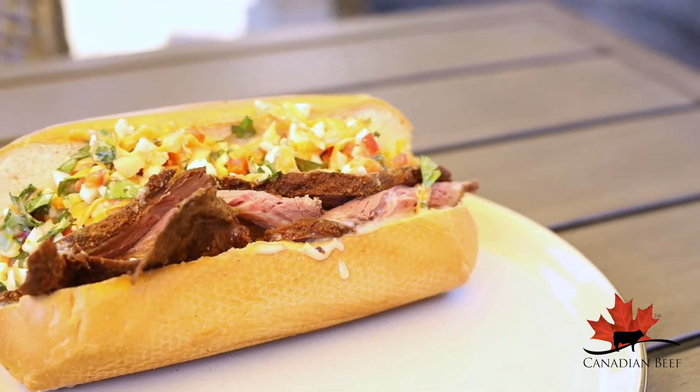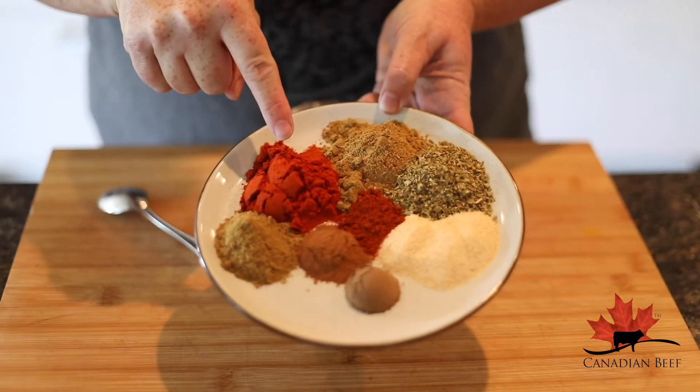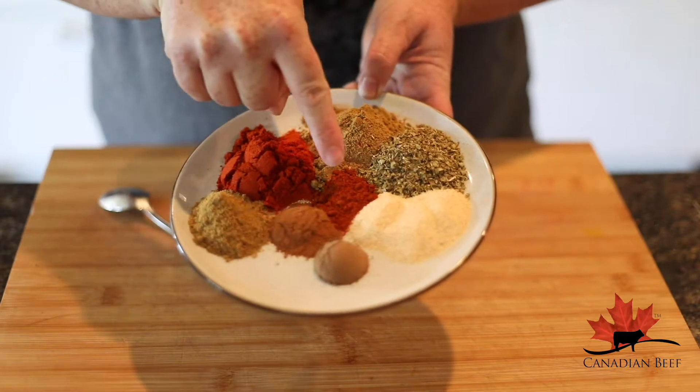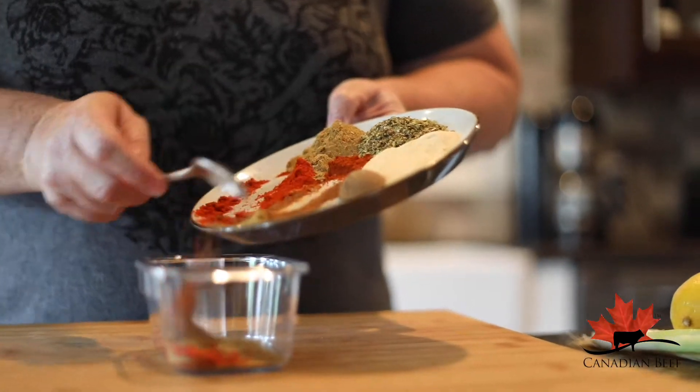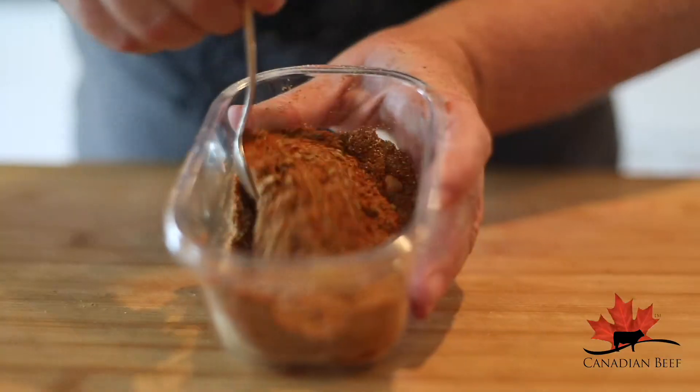My shawarma-inspired barbecue roast beef sandwich begins with a rub of paprika, cumin, oregano, garlic powder, cayenne, cinnamon, coriander, and allspice. Mix them up. This will make enough for a couple recipes.